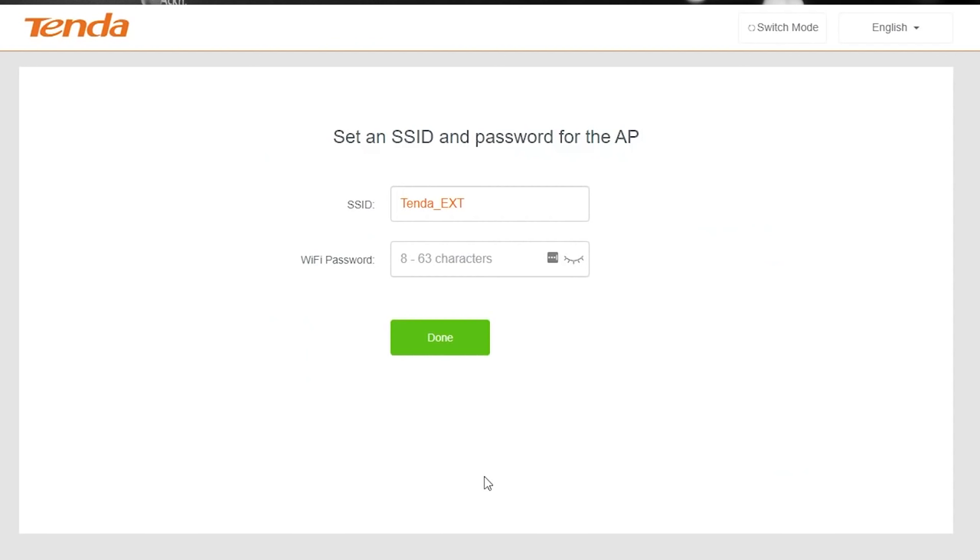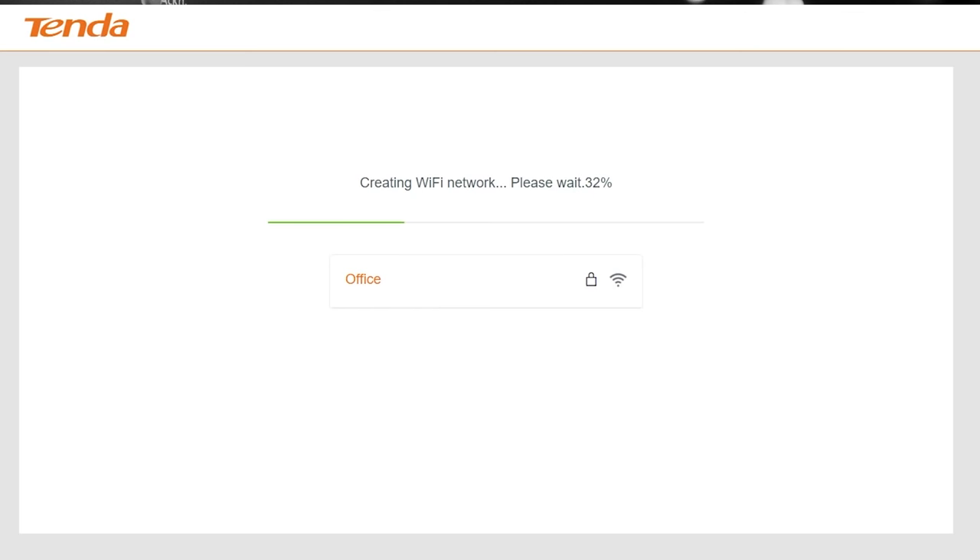At this point, you are now able to set up the extender as if it were any kind of access point. What SSID do you want? Here it's given us the default 'tenda_ext', but we could put anything we like — for example, 'office'. Then I can set the Wi-Fi password so that only certain people can connect to it. I'm going to type in '12345678' — very, very strong. Hint: don't use that password. And now I can click done, and it's going to go away and configure that.